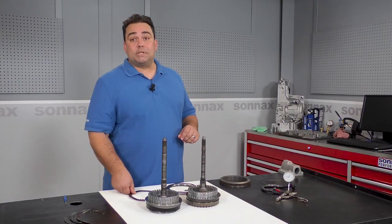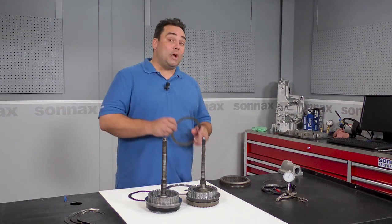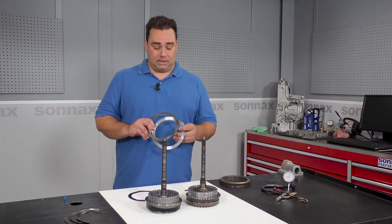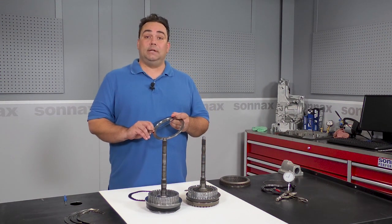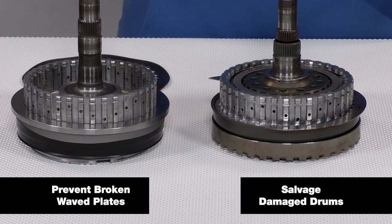So here at Sonex we studied the issue to determine the root cause and we found a simple solution: an improved wave plate combined with a custom steel plate to set correct clutch clearance. It's called a drum saver kit because it not only prevents failure, it lets you restore normal operation even if you've got a damaged drum. And this completely eliminates worries about comebacks due to a broken OE wave plate.